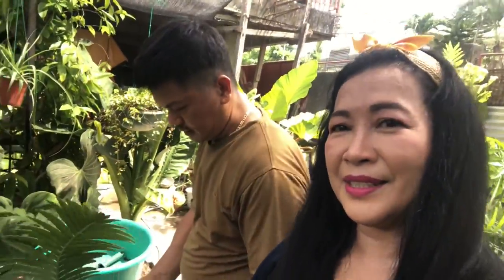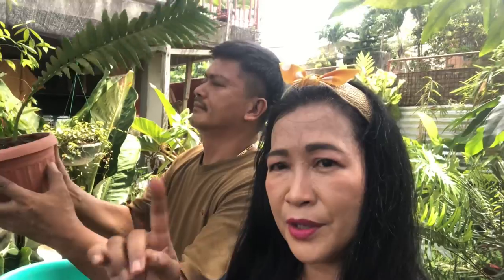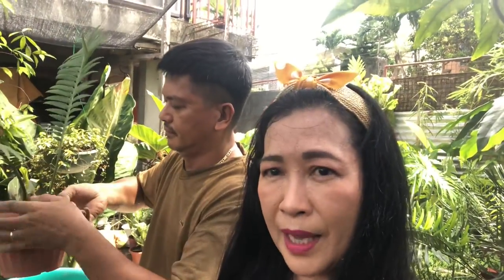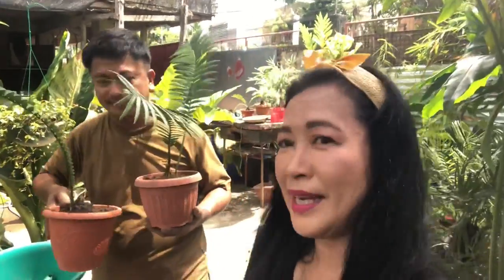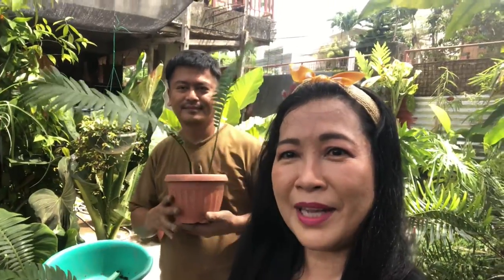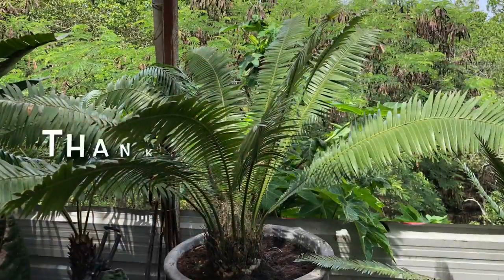Okay guys, let's say bye bye. Thank you for watching! Those who haven't subscribed yet, please click that subscribe button and the notification bell so that you will be updated every time a new video is uploaded. Thank you so much and sorry — have patience with my English! Anyway, I let you laugh. Bye bye, see you again next time! God bless everyone!